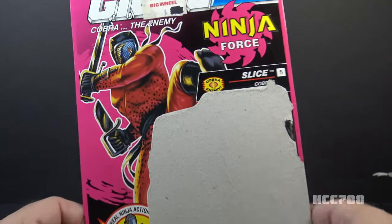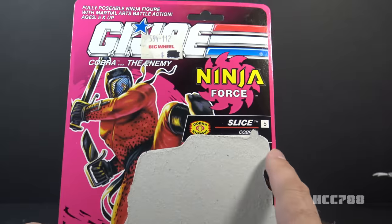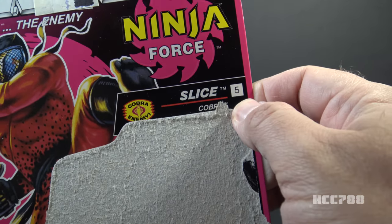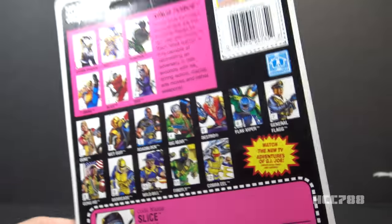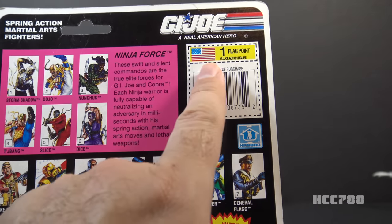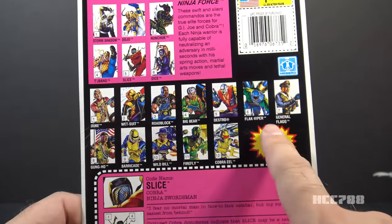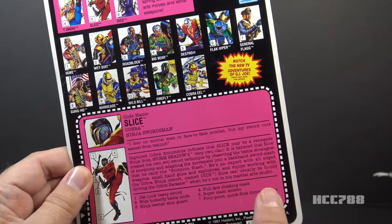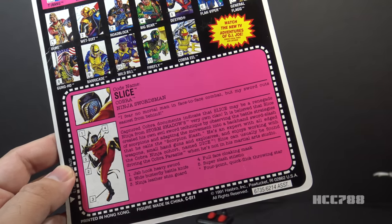Most of the front of the card is torn away, but we can still see the artwork — Slice is doing his 'smell my foot' technique. The card has a hot pink background with the Ninja Force logo, designates him as a Cobra character, and he is number five in the Ninja Force series. It advertises his real ninja action: spring action Scorpion Slash. Flipping to the back, we have more hot pink, one 90s-style flag point, a partition for other Ninja Force figures, a lineup of mainline G.I. Joe figures, an advertisement to watch the new TV adventures of G.I. Joe, and the file card. The 90s file card has a list of features and accessories, which I will refer to when describing them.